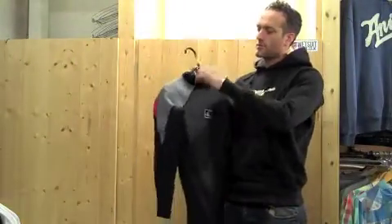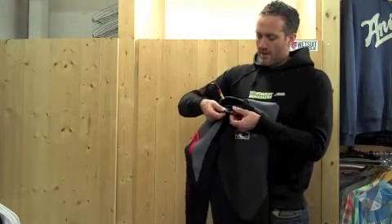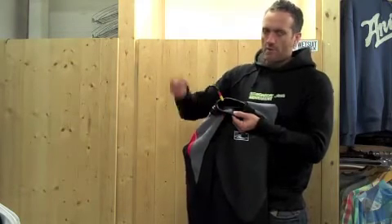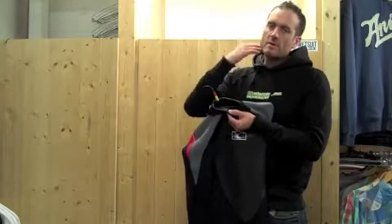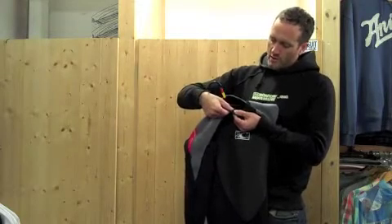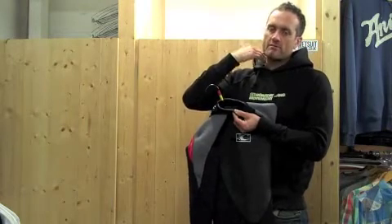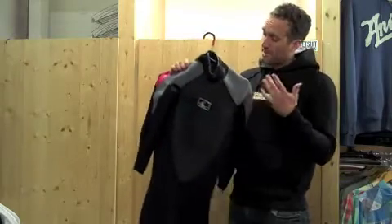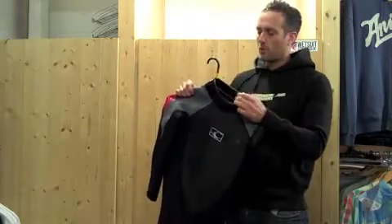The neck of the suit is what we call a roll skin collar, or roll neck collar. It's two pieces of neoprene butted up together. The inside piece has a smooth lining which stops you getting rash, and it sticks to your neck so that if there's any movement in the suit up and down your neck, that inner layer locks against your neck while the outside piece moves. It stops any rubbing and chafe on your neck, which a lot of people experience with their wetsuit. The double seal roll skin neck will stop that, and it's also good at keeping out water.